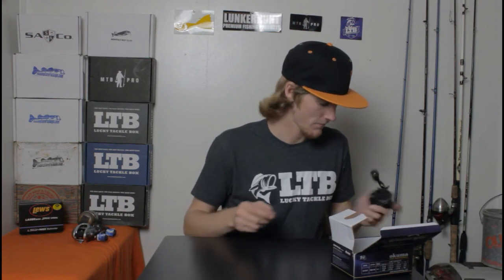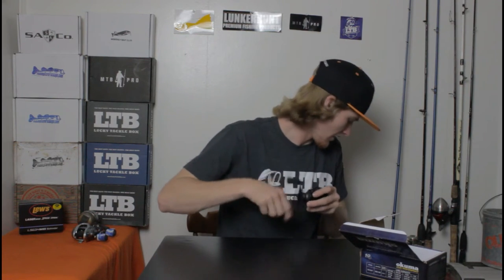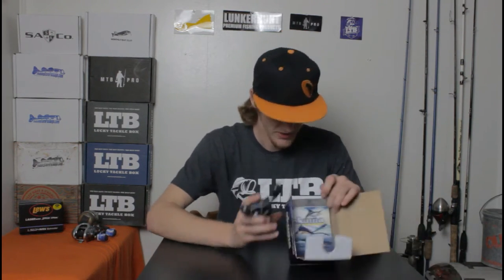It's extremely durable and well-made. One of the things I like most about it right now is the grips right here. These fit great in my fingers whenever I'm reeling. I know it's going to work great while I'm out on the water. This thing is going to perform extremely well, I can already tell you that. Mostly because Okuma makes extremely high-quality fishing reels and other products. This fits really well in my hand — exactly how I like my fishing reels to fit.